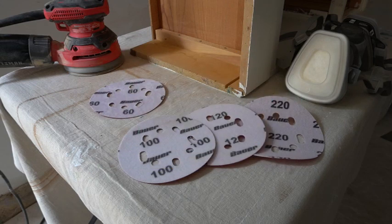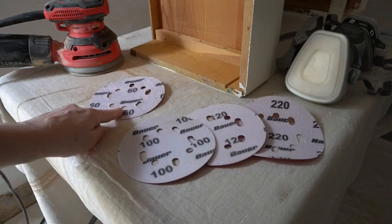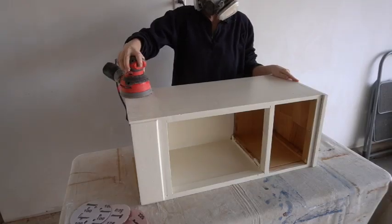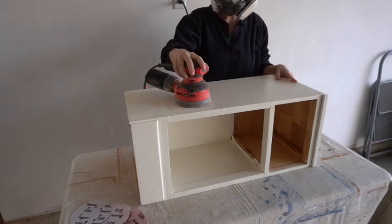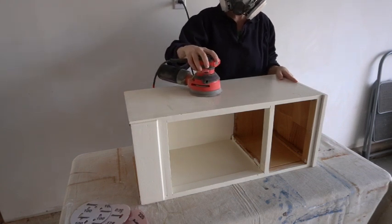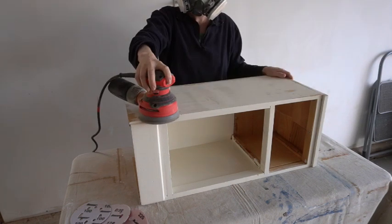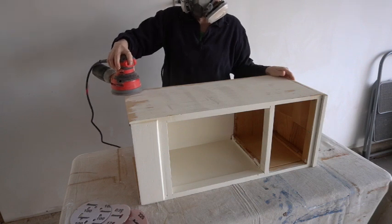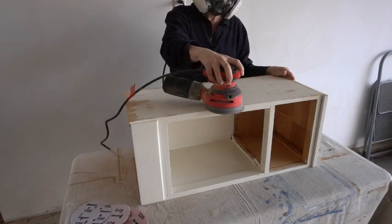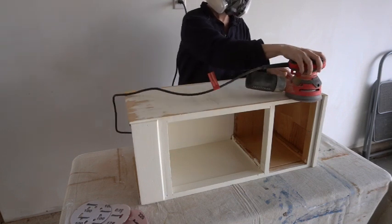I don't necessarily need to get down to raw wood with this piece, but I do want to graduate some grit. I'm starting with 60 grit and going down to 100, 120, and 220 before I'm done. I'm using my big respirator plus my Craftsman random orbital. As I sanded, I discovered that my fears were confirmed — this was indeed latex paint, and there was only one coat but it was a very thick coat.